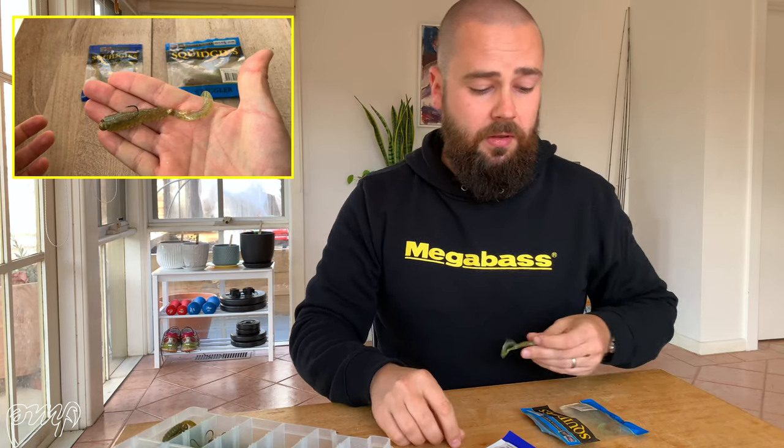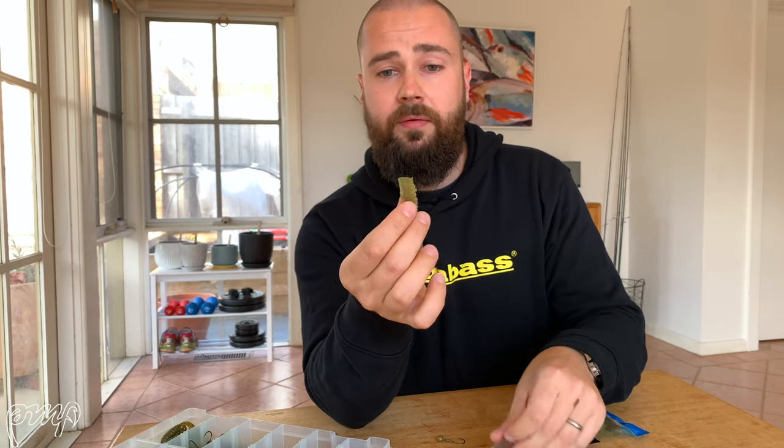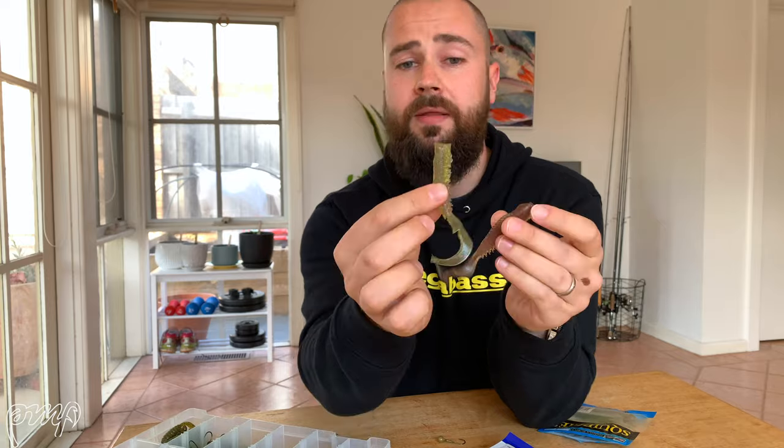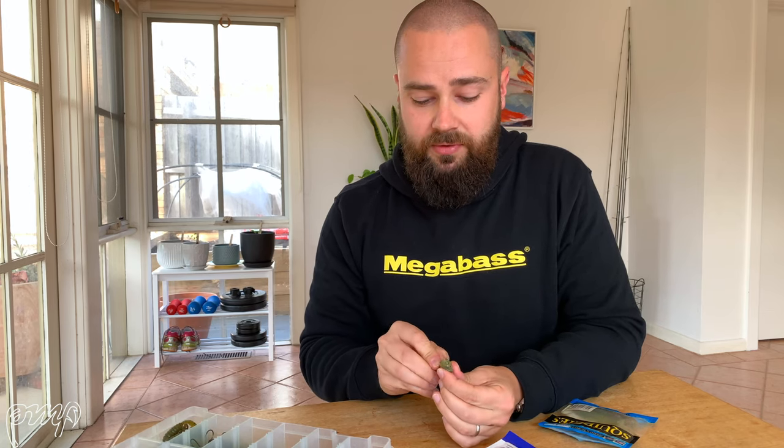The other thing you can do with your wrigglers — if you find the 120mm is too big but you really like that big tail — is just take a pair of braid scissors or kitchen scissors, take the head off, take a bit of that back spine off, and what you're left with is a nice straight plastic but you still retain that big curly tail, which is just so enticing. There should be a little box with a couple of rigging instructions on how I've rigged these. In terms of structure, I'm really a fan of fishing these out in open water or deep rock walls. I'm not a huge fan of fishing these around jetties and pontoons personally — there are other lures that I think are a standout around that type of structure. But out in open water, over mud, over sand, even on rocky walls, I think the Squidgy Wriggler and that big tail is where they really shine.